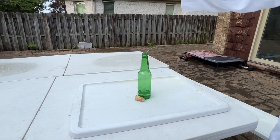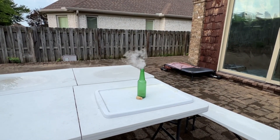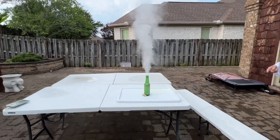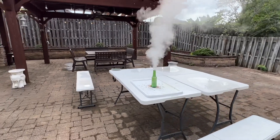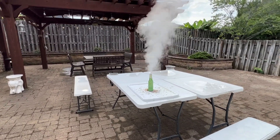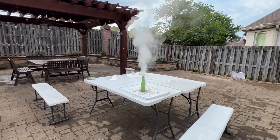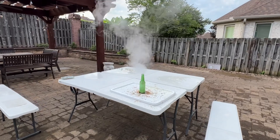We're going to drop this in and see what happens — here it goes! That's your genie in the bottle. It's like a little mini volcano, but it's spewing out large quantities of steam and oxygen. We're getting really hot!